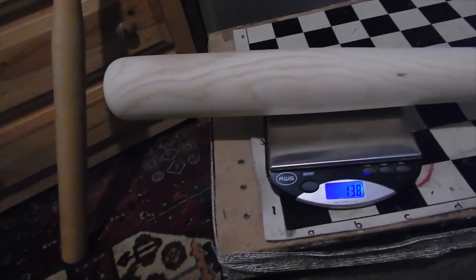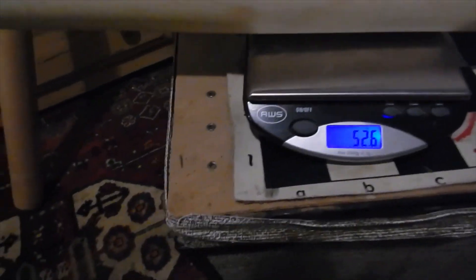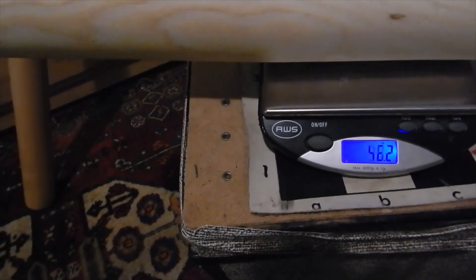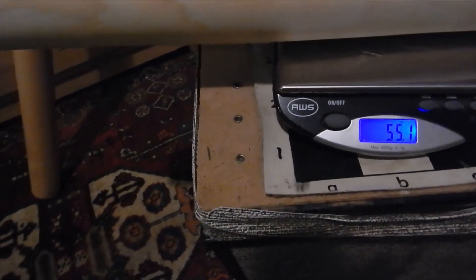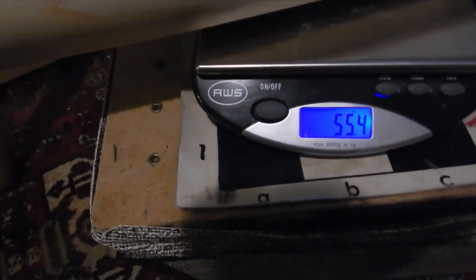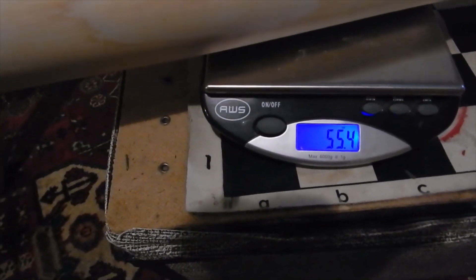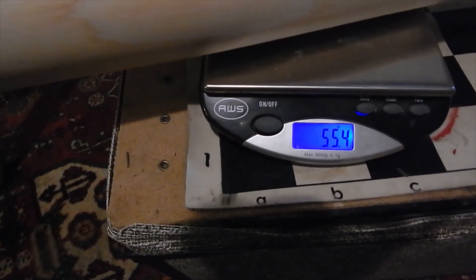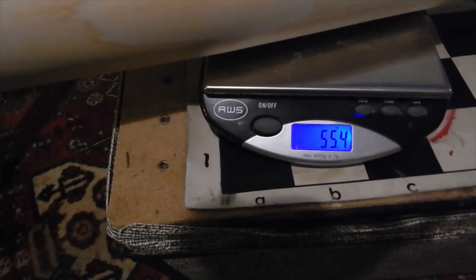It weighs 55.5 ounces — it likes to roll. It's going to wind up being probably 54 when it dries out a little bit more. But the tongue oil, when you put it on, that weighs about an ounce, so it made that one weigh an ounce more. That's 55, and the other one wound up being 50.